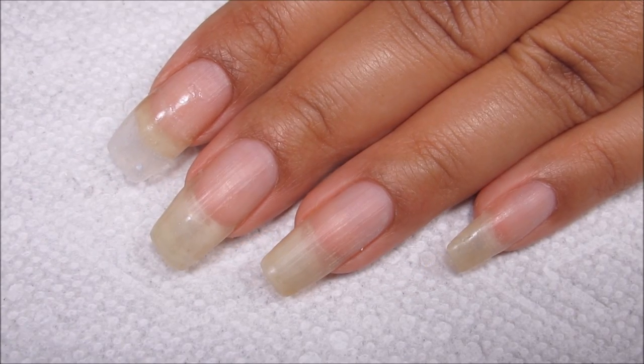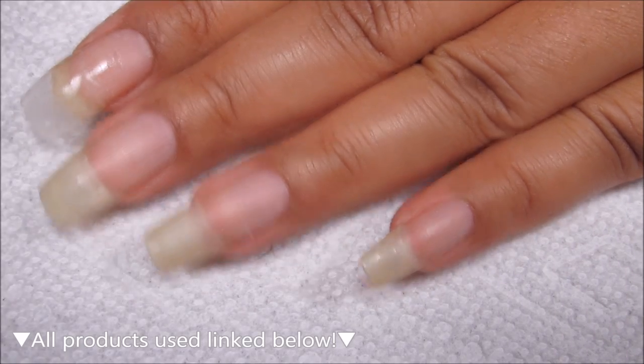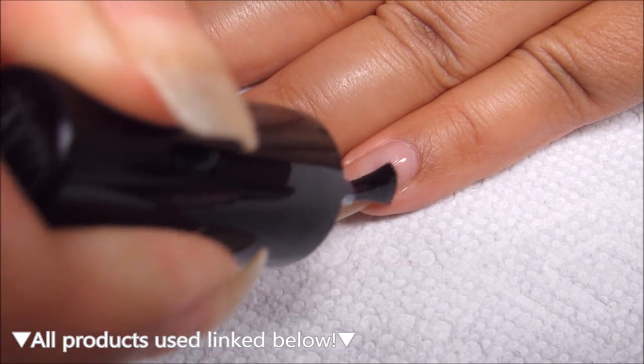Starting out with clean dry nails I'm going to apply my base coat. As usual I'm using Ready for Takeoff which is a peel off base, and you can use whichever is your personal favorite.